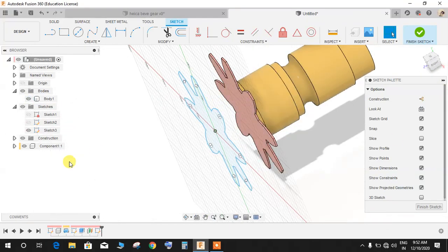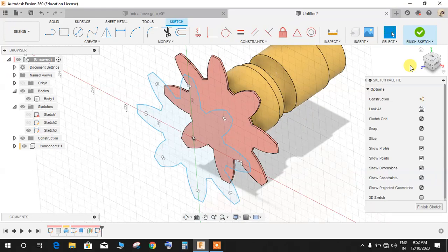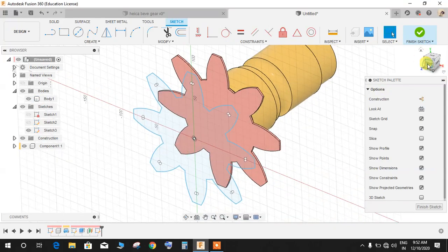We needed that extruded star in order to project it, because Fusion 360 doesn't allow projecting an entire sketch profile directly. You can project individual lines from a sketch, but for projecting a whole profile you need to use a solid body.